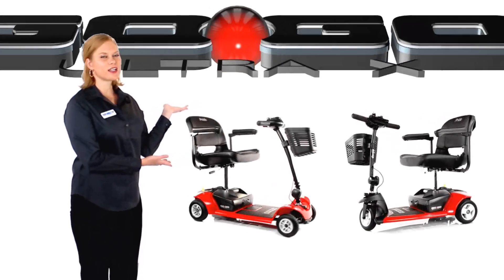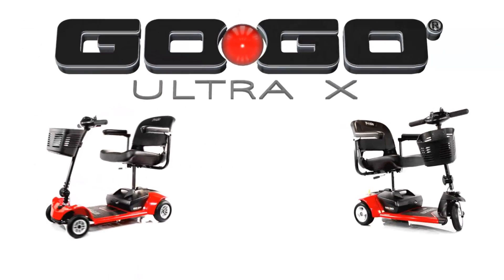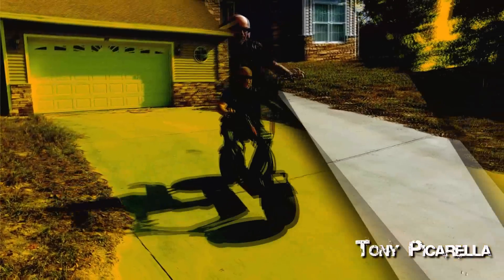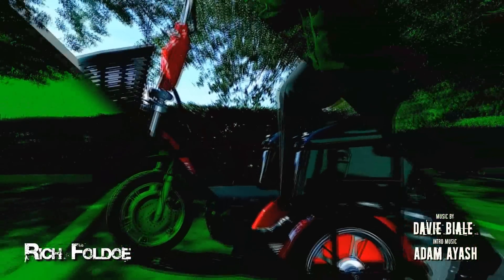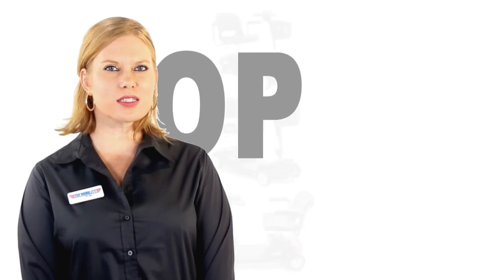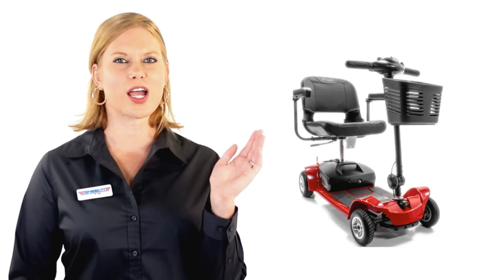Hi and welcome to Top Mobility Specialist. Today we're going to talk about the GoGo Ultra X, the first in line in the amazing GoGo Series. Since 2004, the GoGo Series have been top sellers in the Travel Scooters category. There are six different models in the GoGo Series, and in this video we're going to talk about our favorite features of the GoGo Ultra X.